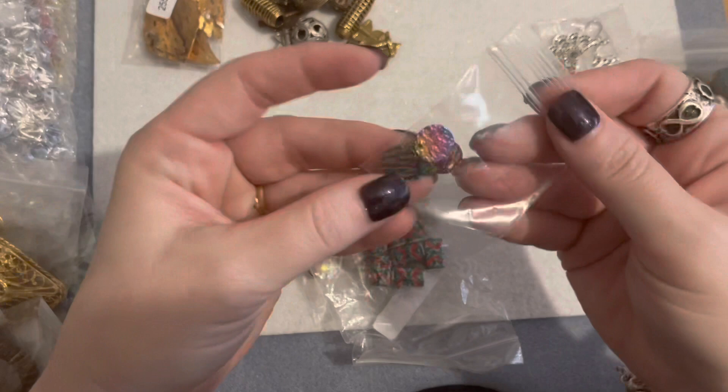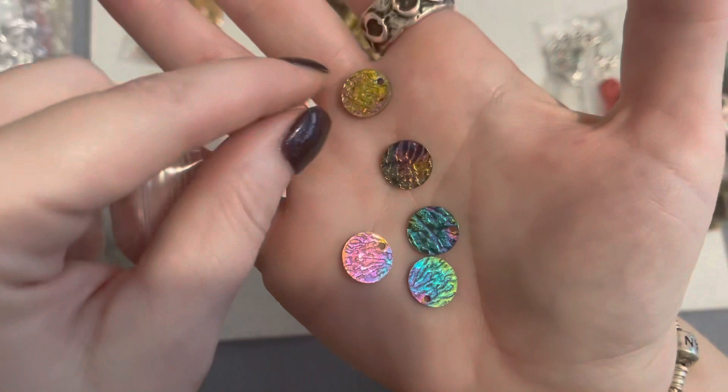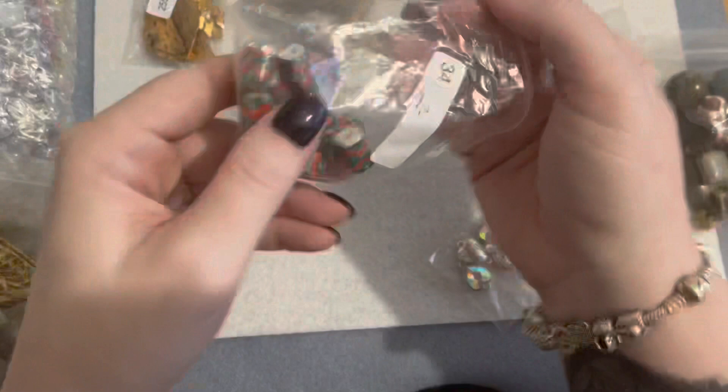These are some little metal pieces in a rainbow titanium kind of color, and they've got holes in the top. I thought these would be really pretty for a fun mermaid-themed bracelet or a charm bracelet — they kind of remind me of scales. I thought those were cute. And then I got this bag of ceramic beads.